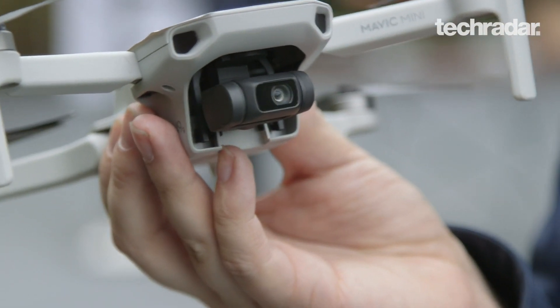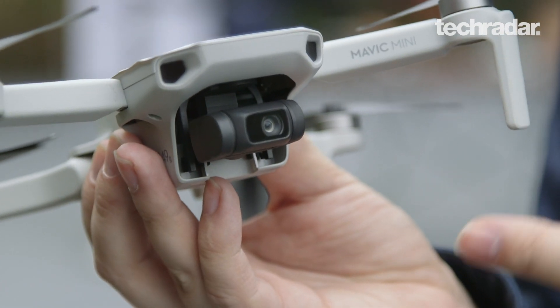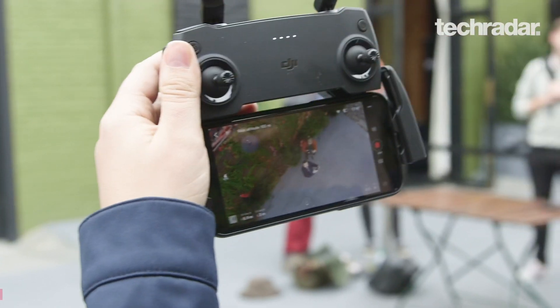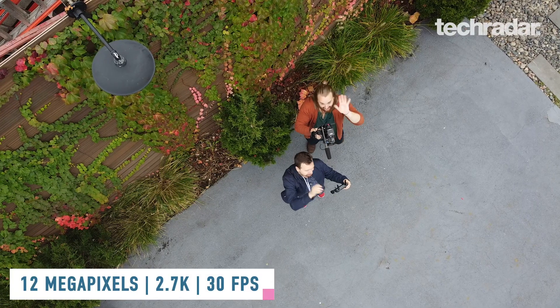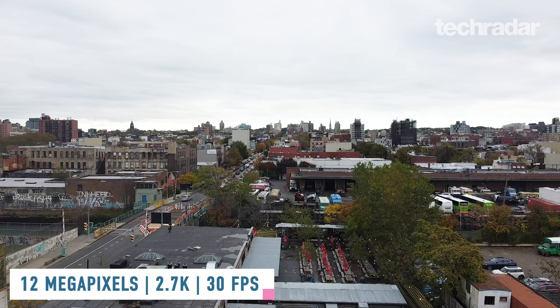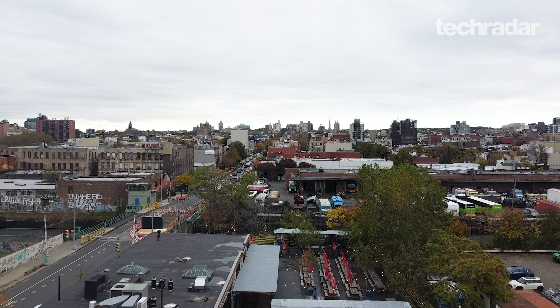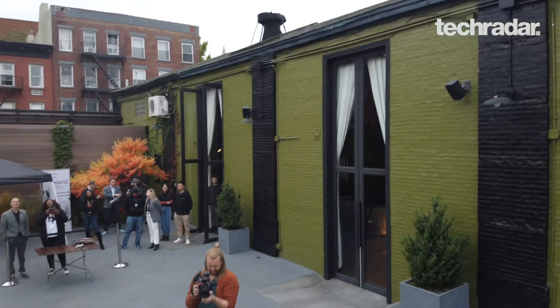As far as the camera goes, it has a three-axis gimbal to get those super steady shots that DJI is known for. It can do 12 megapixel photos and the video goes up to a resolution of 2.7K for up to 30 frames per second. So it's not a 4K drone, but for its size that's a pretty decent compromise.